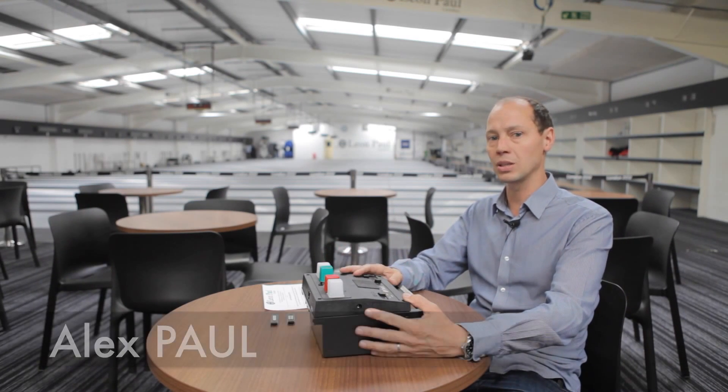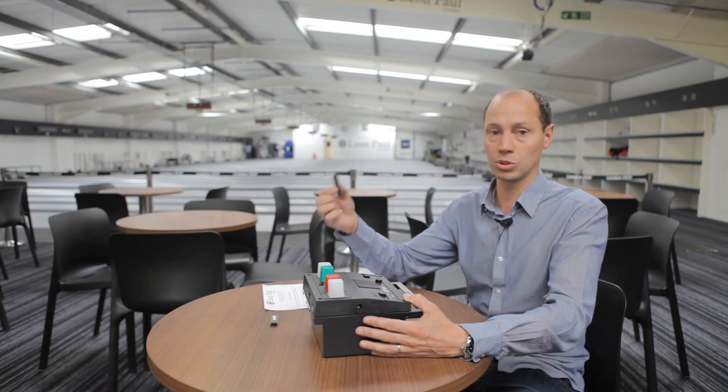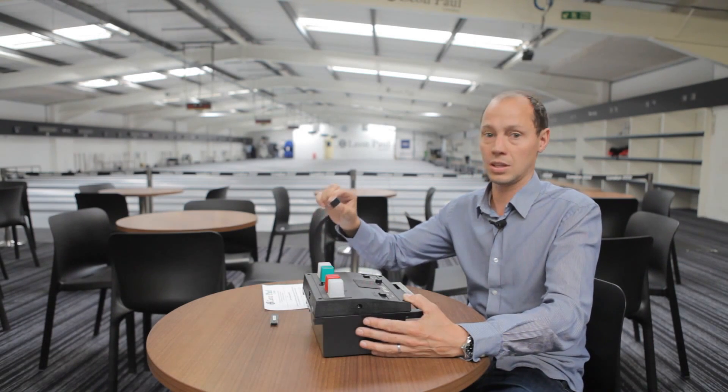Hi, I'm Alex Poole, and I'm going to talk you through how you can upgrade the timings on one of the scoring machines that we've made that has the removable chip that controls the apparatus.